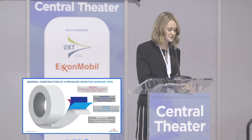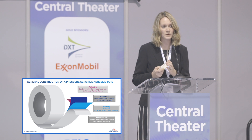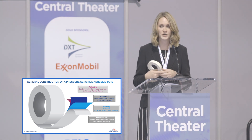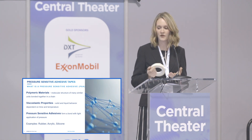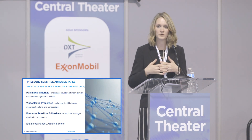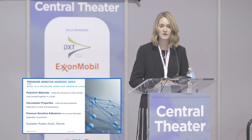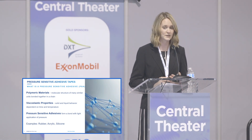You have a pressure-sensitive tape which is adhesive on the inside, a backing, and there's other components in the manufacturing such as a primer that prepares the substrate for anchoring the adhesive to it. There's also release coatings on the outside which control your unwind force or printability of a tape. A pressure-sensitive adhesive is a polymeric material — think of angel hair pasta, units of molecules bonded together in a chain. It has viscoelastic properties: solid and liquid-like behaviors depending on time and temperature. Examples include rubber and silicone adhesive.